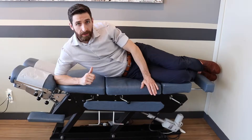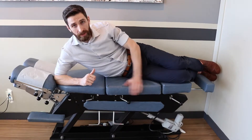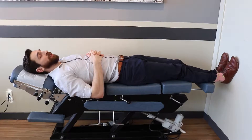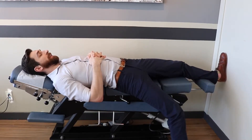Find a high table or platform — sometimes a bed works, but it may not be firm enough. Laying down on your back in the supine position, shift to the edge of the table and let the leg hang.